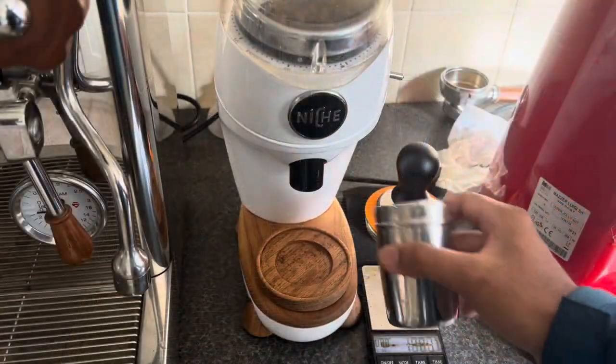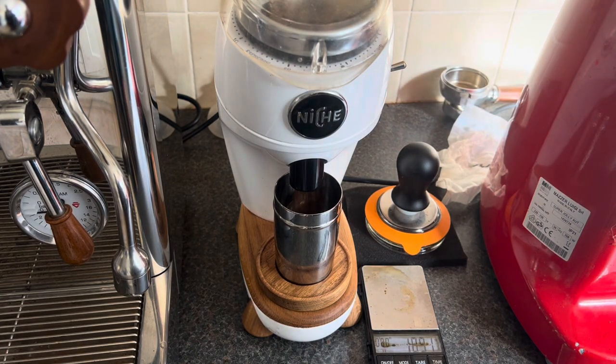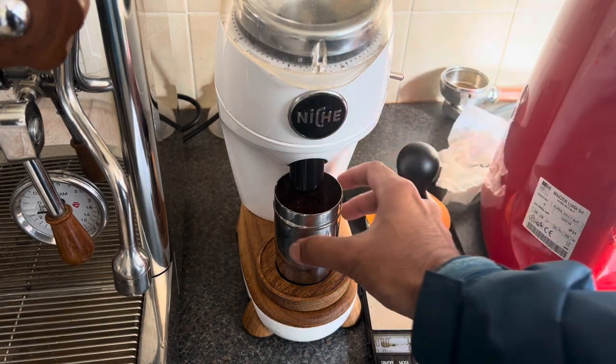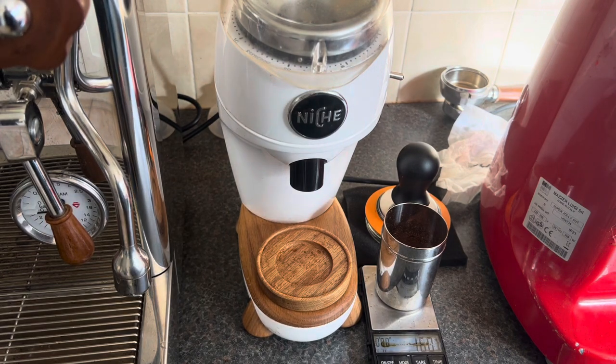Let's try the Niche next. Next we come to the Niche Zero. I've got 15.8 grams there. And that's actually 16 grams which has come out, so maybe there was a bit of retention from the previous grind, but essentially you get fairly minimal retention. The Niche Zero is a brilliant grinder. As you can see from the workflow, there is no comparison at all — it's got the best workflow of any grinder that I know. Let's see what it tastes like.